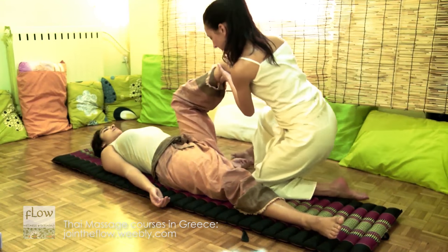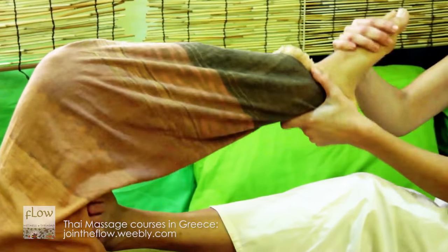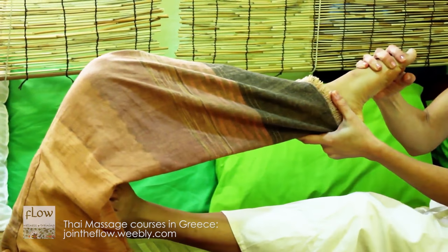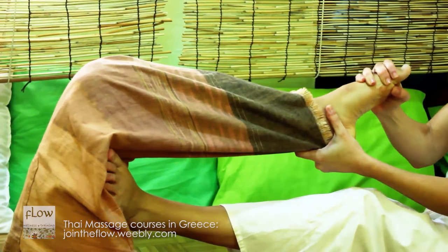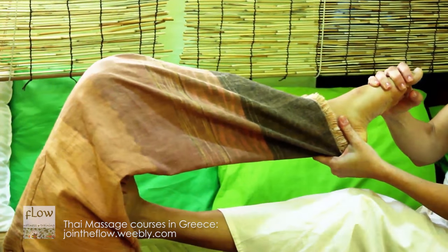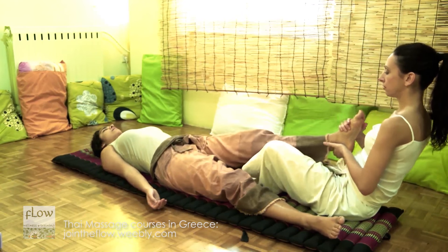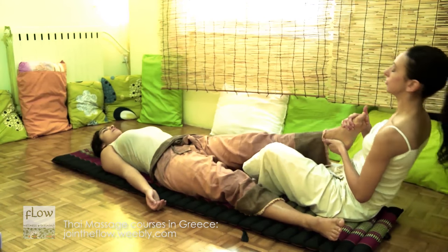Now, sit down, grasp the receiver's foot and press the posterior thigh muscles with your foot. Then, place your toes under the receiver's gluteus muscle. Grasp your foot and fall back. This technique is indicated for the decompression of the hip joint. Repeat two to three times.